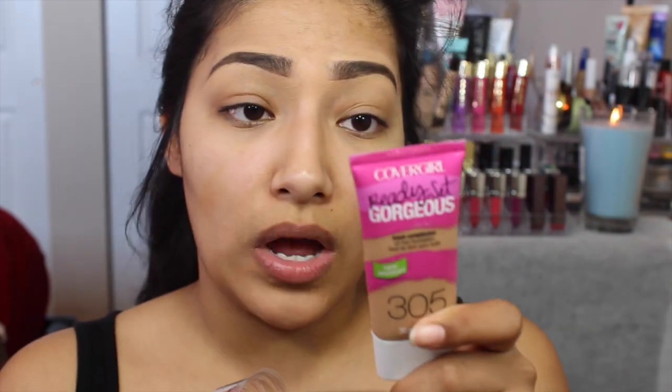Hey YouTube, today I have new first impressions for you — it's this new CoverGirl foundation. I got it in golden tan because the other CoverGirls I use are also golden tan. I love golden tan, I feel like it matches me perfectly, so when I saw this I was like yes — I love when CoverGirl does that, no guessing which shade is which.